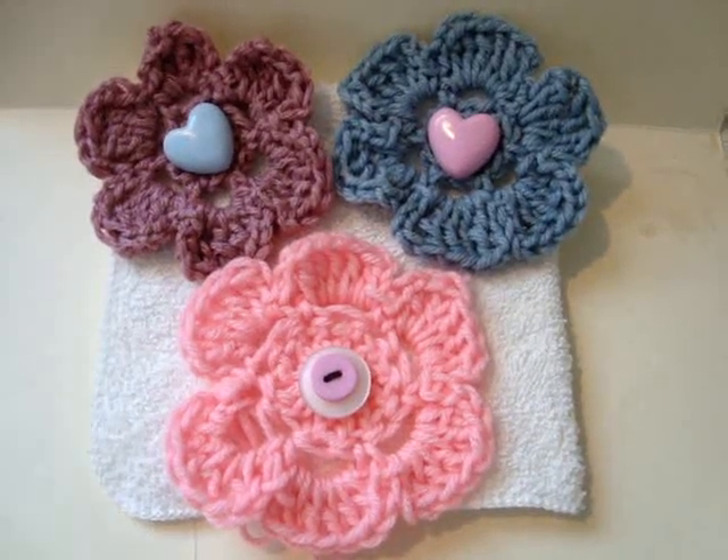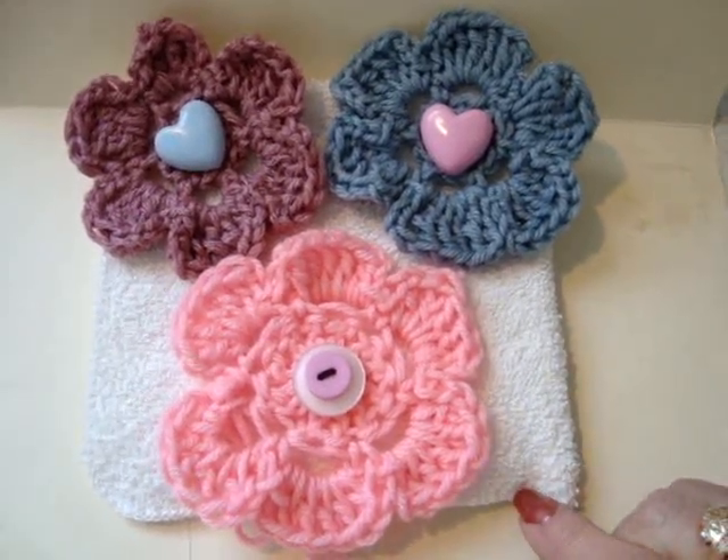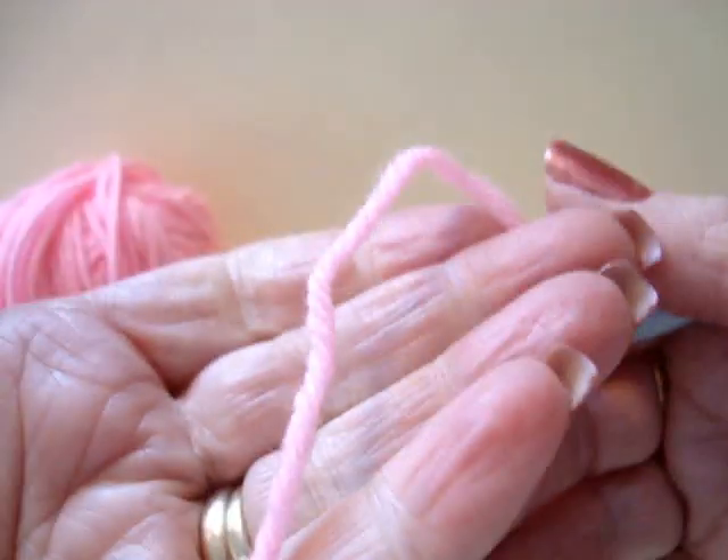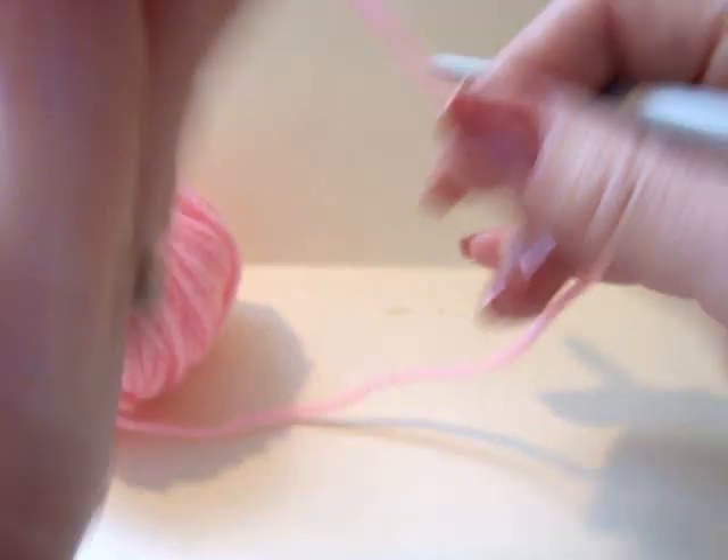Hi everyone, this is Emmy. Today I'm going to show you another easy crocheted flower. I'm going to work with a size 6.5mm crochet hook and one strand of worsted weight yarn.